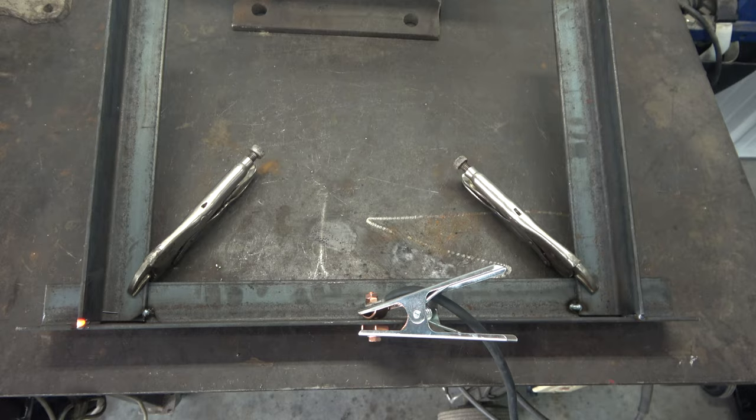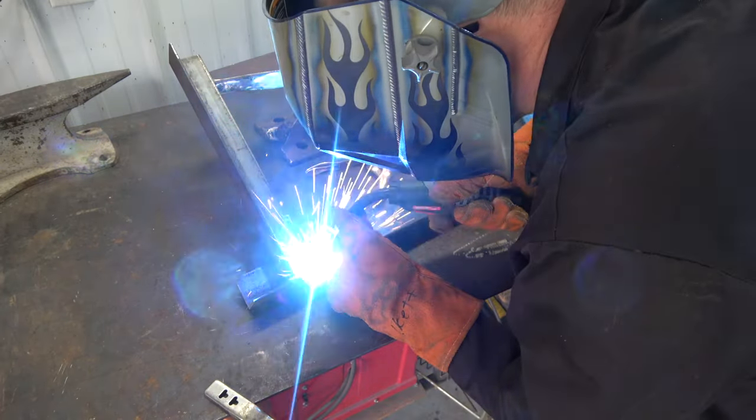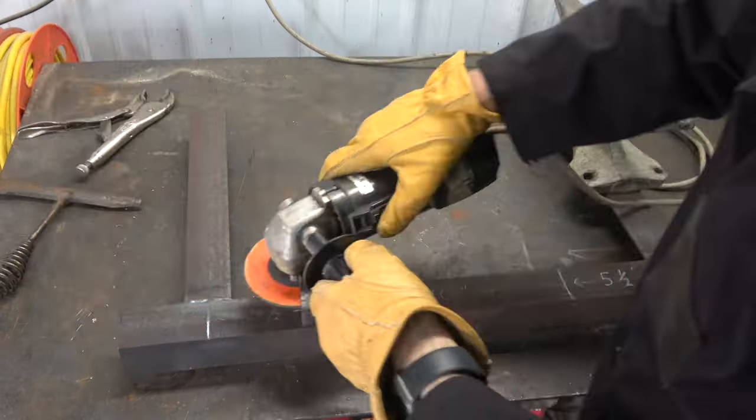Once square, I tacked the pieces together using my MIG welder. I then rechecked for square and finished my welds on all the joints, followed by grinding smooth any protruding beads.